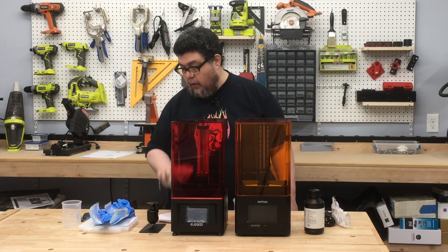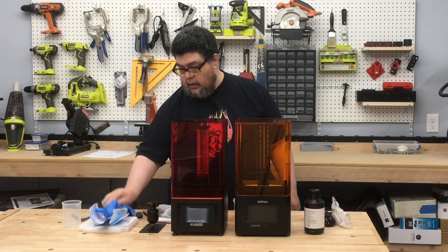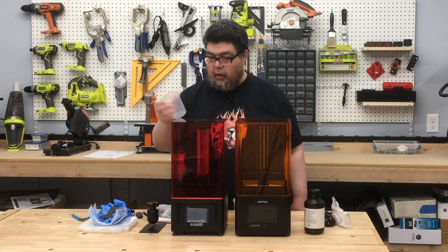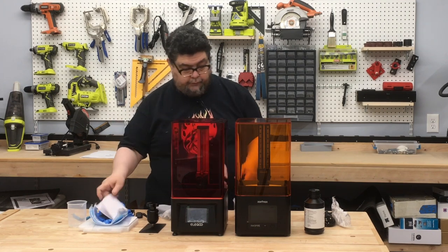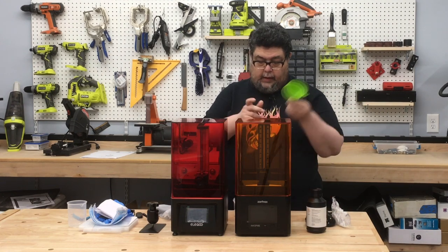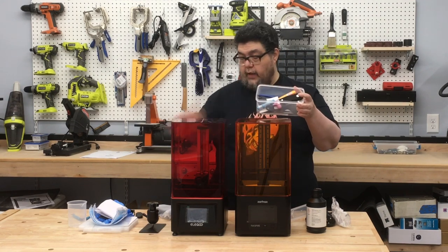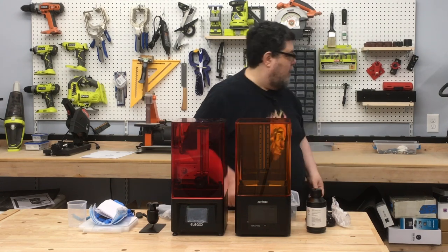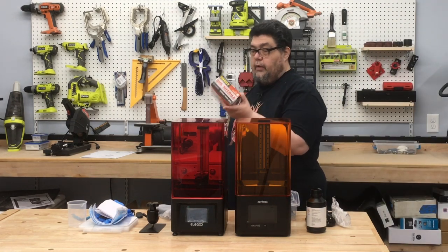Both of them came with a variety of accessories: power supply, clippers, memory card, gloves, and a scraper. The Mars came with a little mixing bucket and some funnel-like things. The Ink Spire came with some resin, a funnel, and a whole starter kit of similar tools. It only came with one glove as opposed to a pile of gloves, but you can get a box of gloves from Harbor Freight or any place else relatively inexpensively.